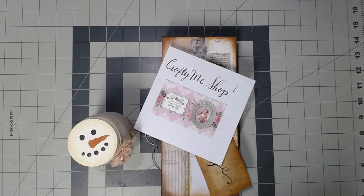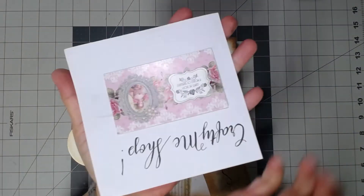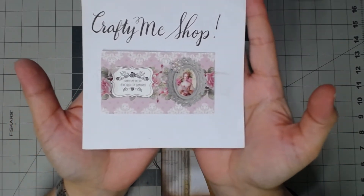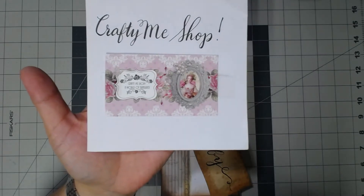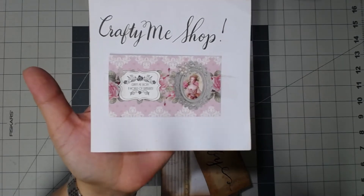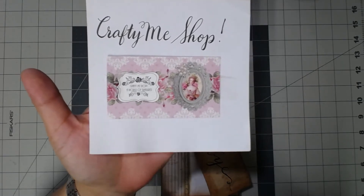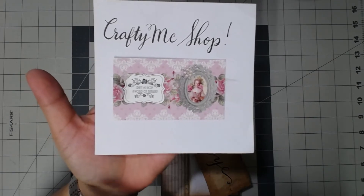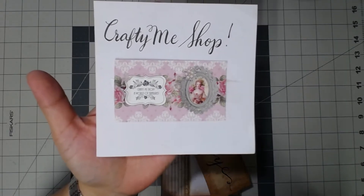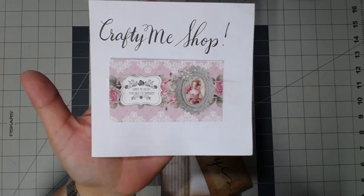Hi guys, it's Angie and I'm coming today to do a quick project share for Crafting Me Shop, which is owned by Esme. You can find her shop on Facebook — she has a Facebook group. She runs a sale once a week, first come first serve. Lately the last few sales have been live, so you have to catch her live. She'll always give you advance notice when she's going live, and then whatever she didn't sell, she'll post so you'll have a second chance.